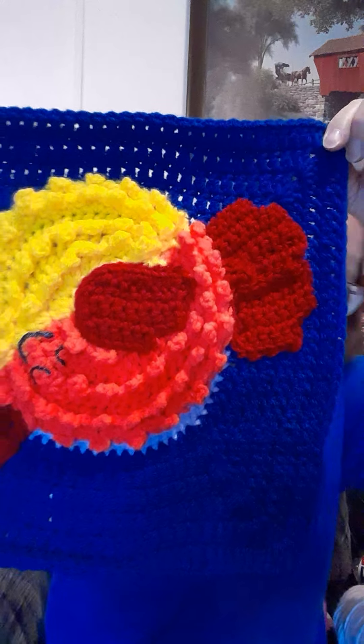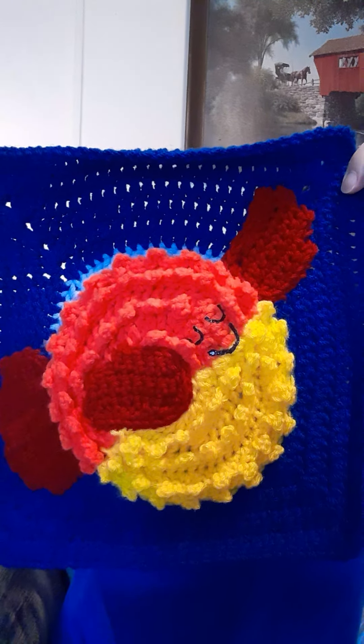For the create part, I'm doing this under the sea blanket that Sarah Zimmerman is doing on her channel Repeat Crafter Me, and this month was the blowfish — and here he is. Oops, he's upside down. Here he is, isn't he cute?